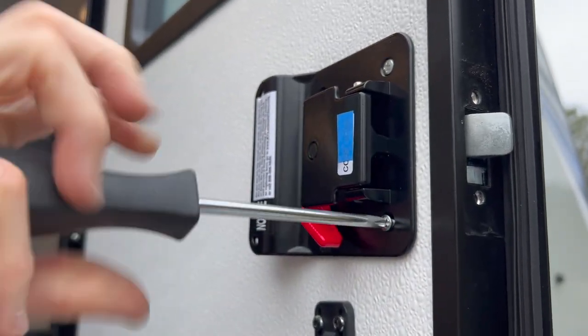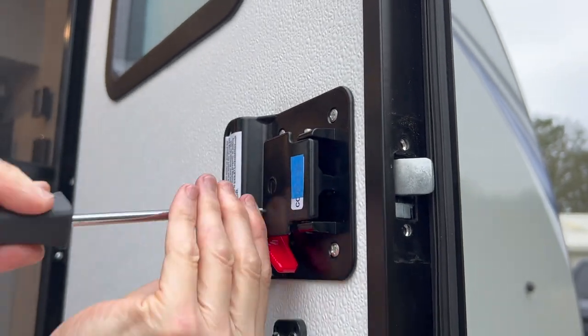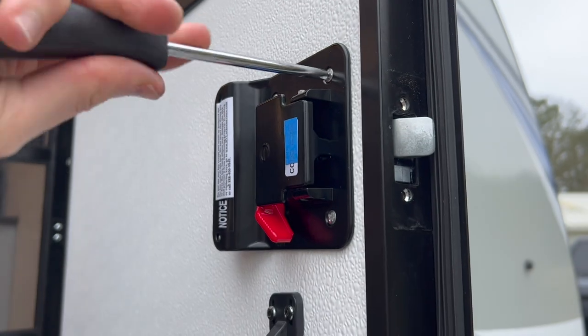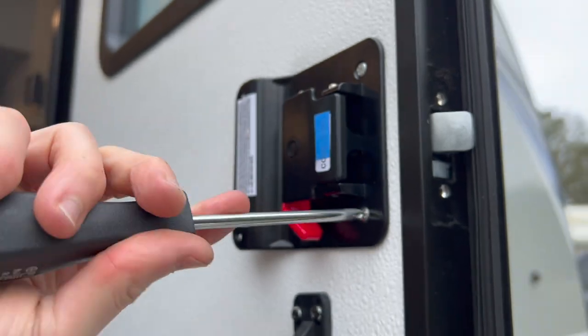Next, seat the four screws fully and test the deadbolt. Once the handle is secure, there should be some resistance in the new lock as the deadbolt slides out. Fully tighten the screws and re-test the deadbolt and handle.